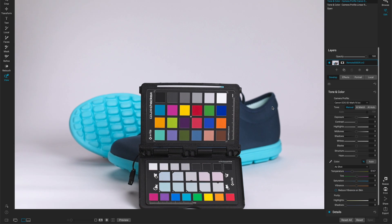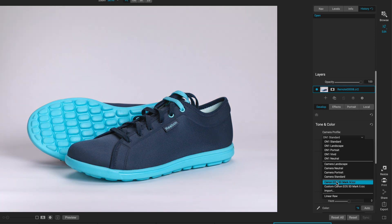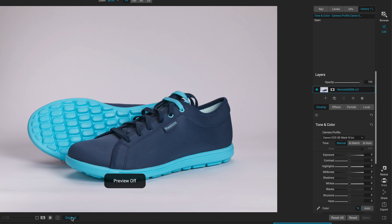So now let's show you what that profile looks like in action. We've navigated to that previous photo and we're going to apply that custom profile. That's how easy it is to build custom camera profiles using X-Rite color checkers and On1 Photo Raw 2020, giving you end-to-end predictable color.